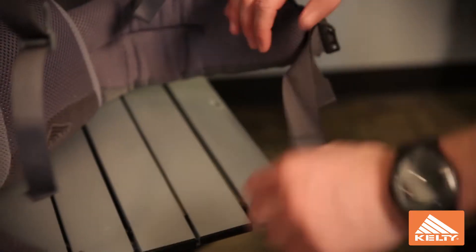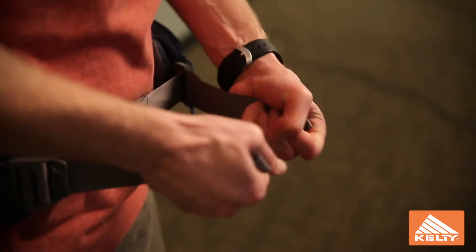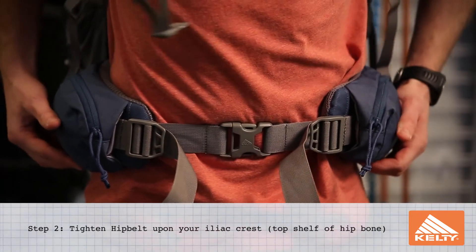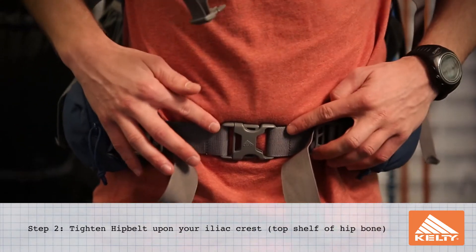First you want to start with loosening all your straps. You ideally want the hip belt to rest on the top of your hip bone, called your iliac crest, with one inch room on each side.